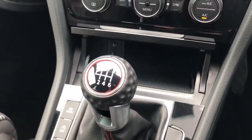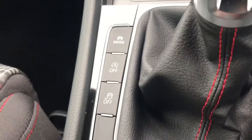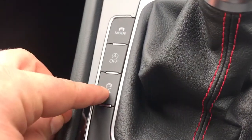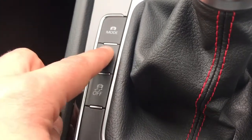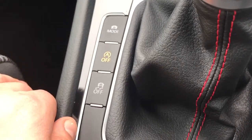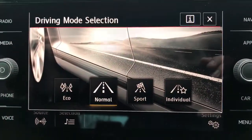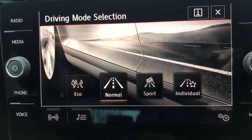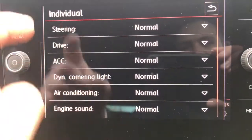We have a six speed manual gearbox with a golf ball style gear knob, and over to the left hand side of the gear lever we've got a few buttons. This one will turn off the traction control. This turns off the stop-start — this car is designed to cut out when you're stationary in traffic, but if you want that system turned off you can do so. Mode will change the driver setup of the car, giving you a few options: you can have the car in eco mode, normal, sport, or individual.